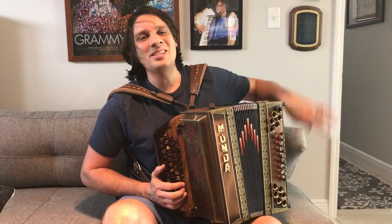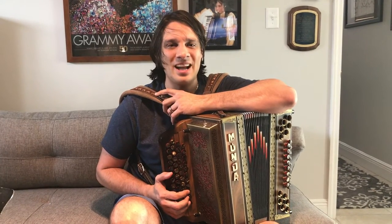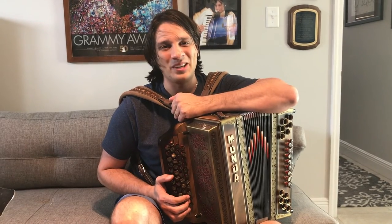All right, please tune in to the other videos here on my YouTube channel, as well as check out Patreon.com slash Alex Meissner for other educational and entertainment content on the accordions.